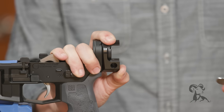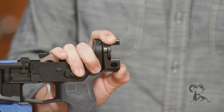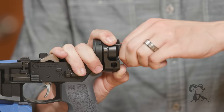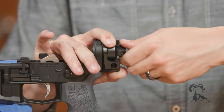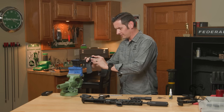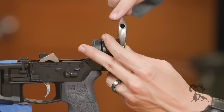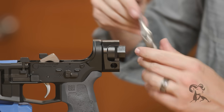It does come with the standard Law installation tool, and you can use that to turn it, but I have the Law armorer tool so I'm going to use that instead. If you're doing more than one, or you're an armorer for whatever entity, then this tool is definitely worth having. So I'm just going to hold this and use my other arm to screw it on down. That's getting pretty close, so I'm just going to tighten this up. If you're using a torque wrench, it tells you on the back — five to seven foot-pounds.